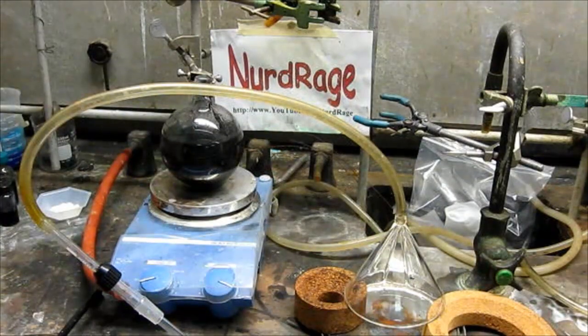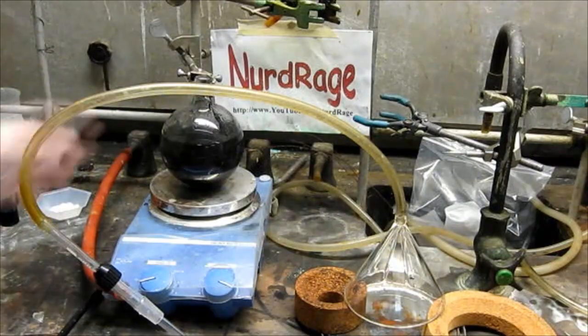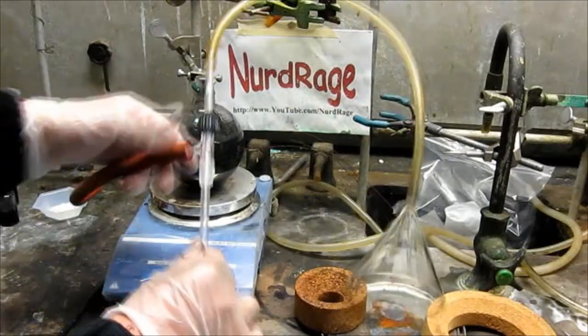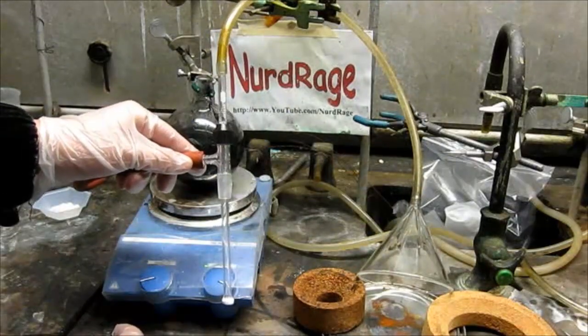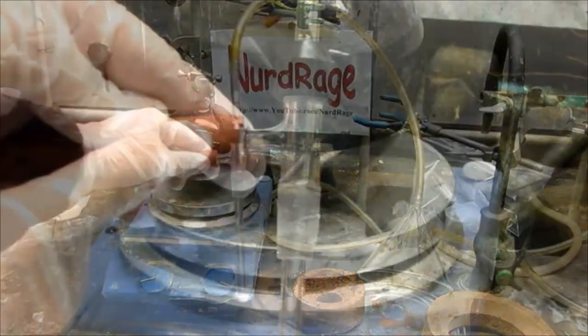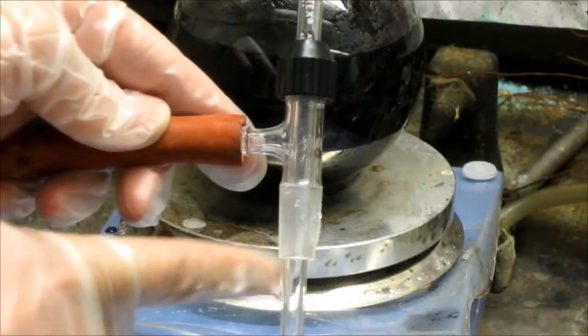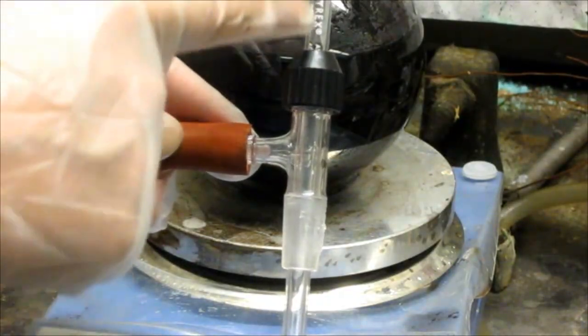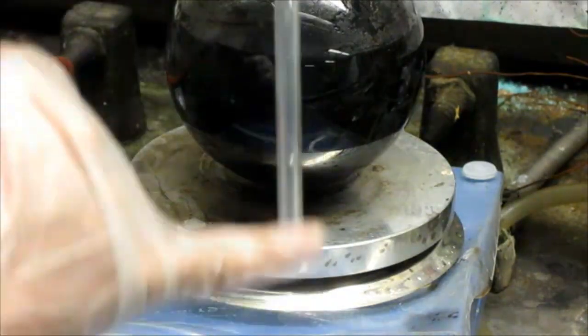Here is the setup. I have the manganese dioxide slurry with a magnetic stir bar inside. To get sulfur dioxide into the mixture I'm using a vacuum pump and a specialized glass adapter. Once sealed into the round-bottom flask, the vacuum pump pulls sulfur dioxide gas down through the inner tube where the gas exits and mixes with the slurry.